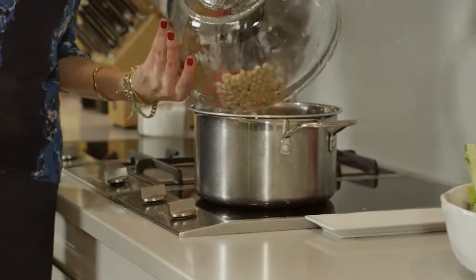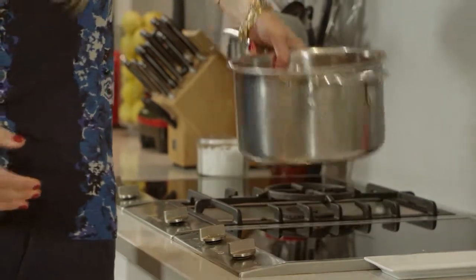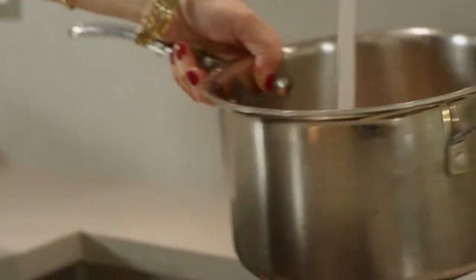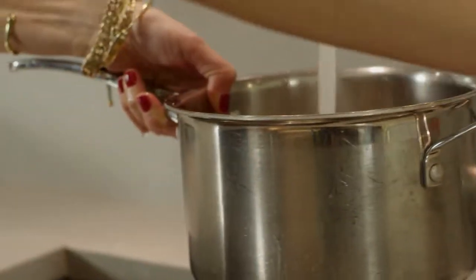Pour those beans into a pot on the stove and fill it up with water. Again, be sure it's a good two to three inches above the beans, because it's going to cook down a lot as it's simmering.